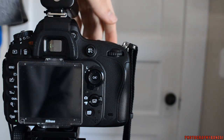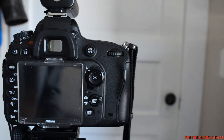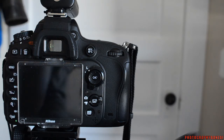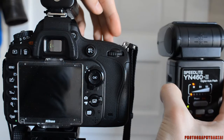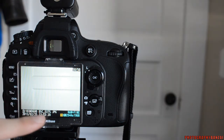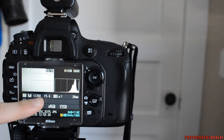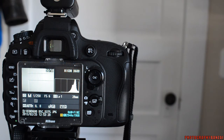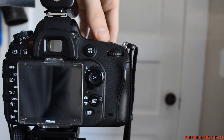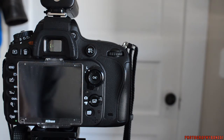But if I turn it down to 1/250th — which is actually faster than this camera's normal 1/200th of a second sync — you get a full frame, no bar. That was 1/250th of a second. But if I go over that with these wireless triggers I get the bars. So you can see at 1/320th I still get the bars.